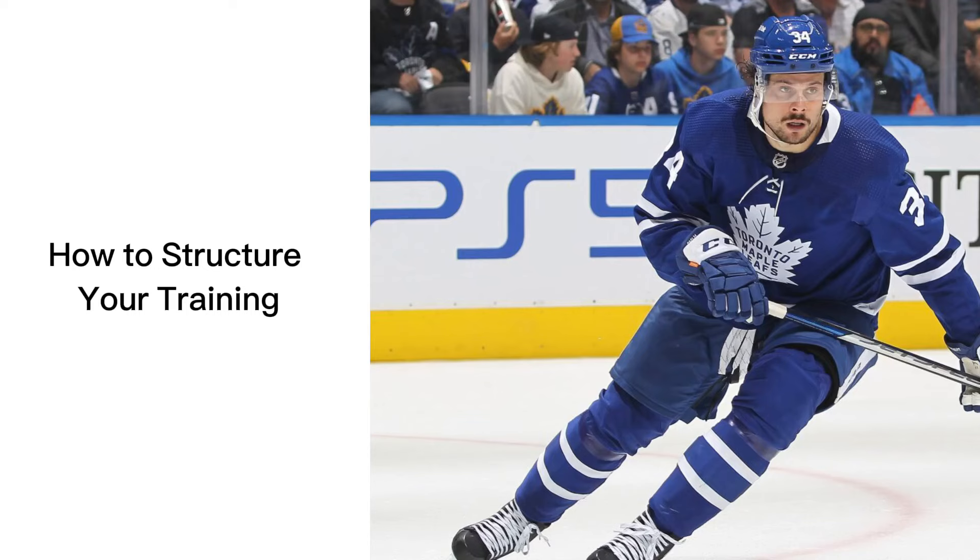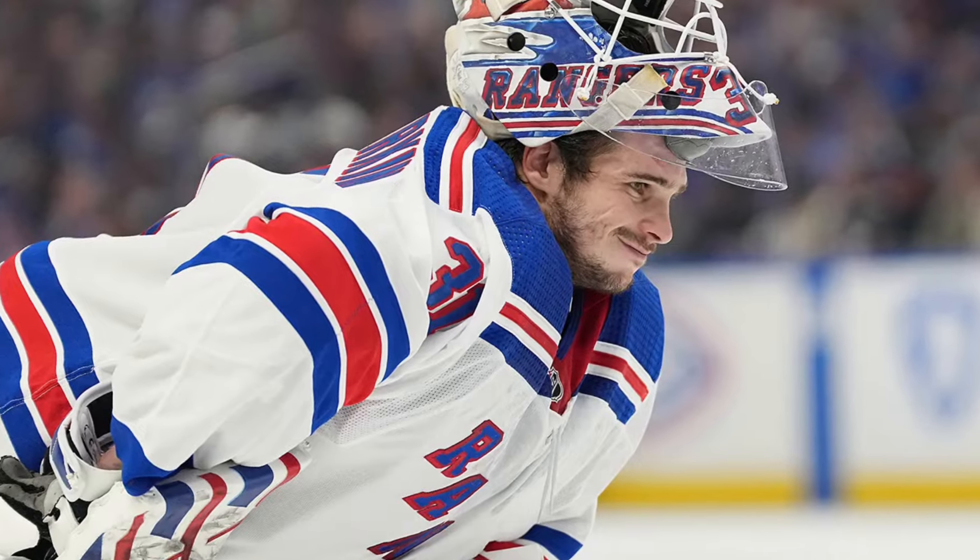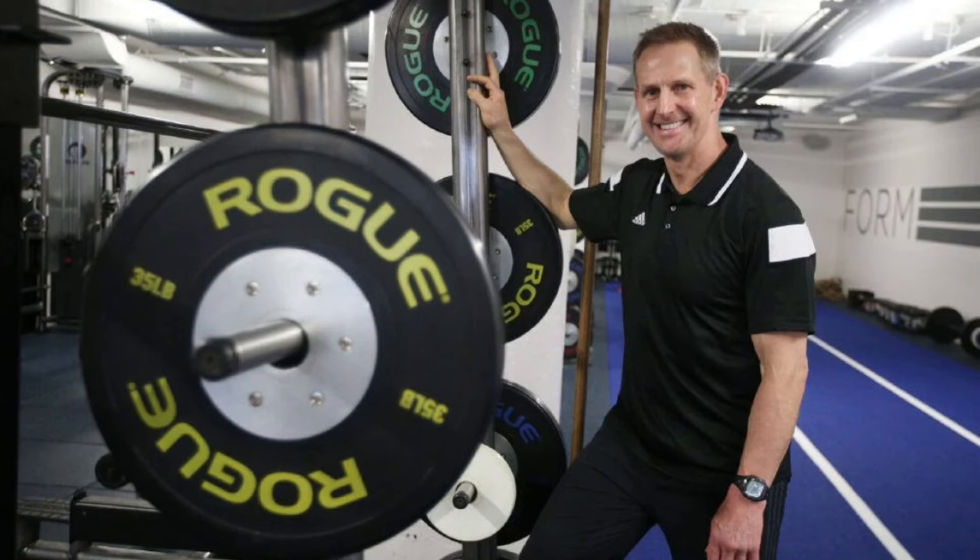Too many hockey players don't know how to balance their off-ice training with their on-ice sessions. At the pro levels of hockey, this becomes incredibly important and NHL players have trainers to help them find the right structure. In this video, I'm going to do the same for you. I'll explain the principles of balancing a busy hockey schedule with effective off-ice training, and then I'll give you a template that you can use to structure your own training.